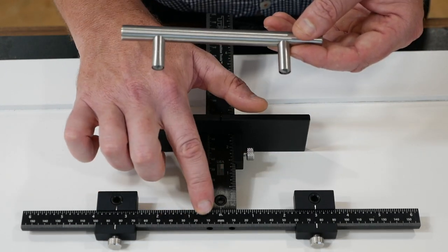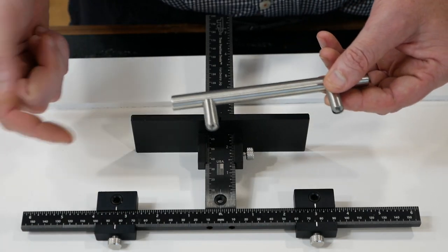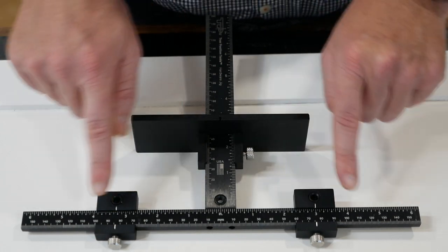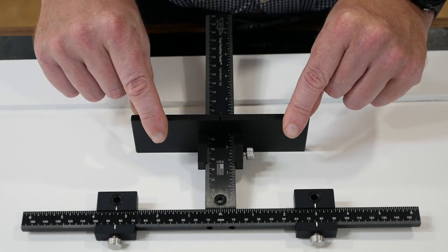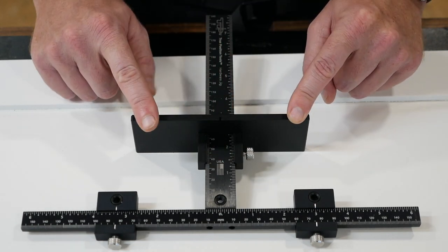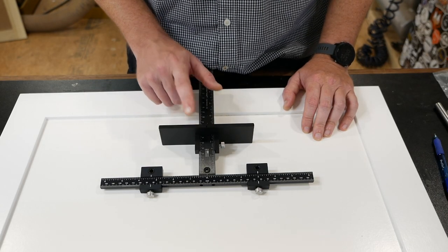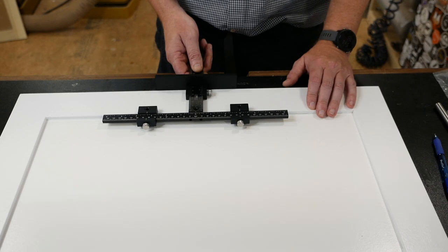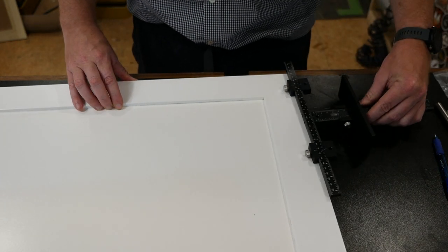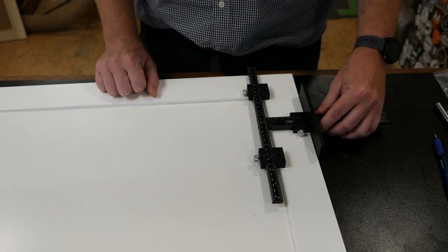Because you have the ability to easily adjust this — say going from a four inch to a six inch, or a four inch to a ten inch — all you have to do is make the adjustments I'll walk you through. That alleviates the need to make multiple different size jigs for different size drawer pulls or door pulls. This can be used in two separate ways: either horizontally, for instance on a drawer front, or vertically if you wanted to add a cabinet pull to the side of the door.